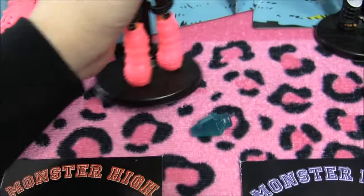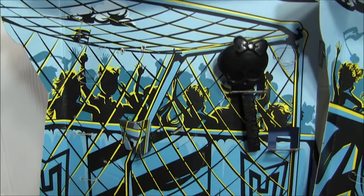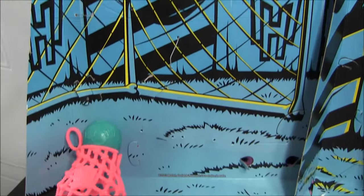Before I finish off with Toralei, I'll show you the insert of her box really quick. It's really cool — it's like a soccer game, as if she's the goalie. That's it for Toralei.